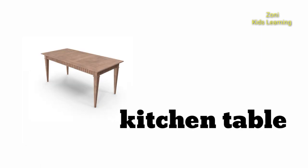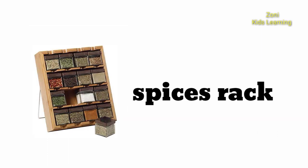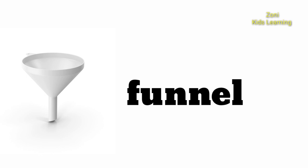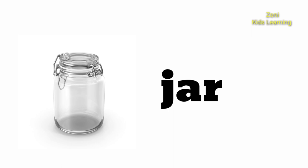Ice Tray. Kitchen Table. Spices Rack. Matches. Funnel. Jar.